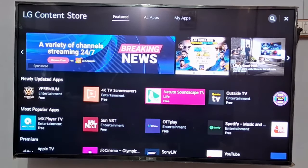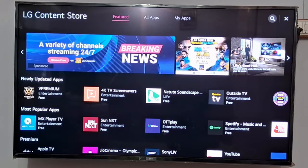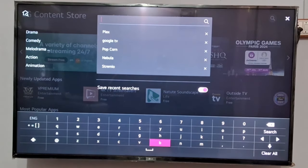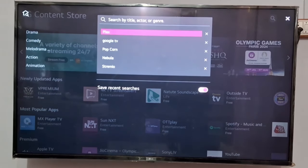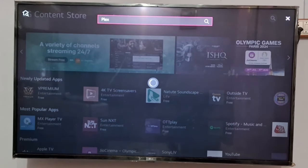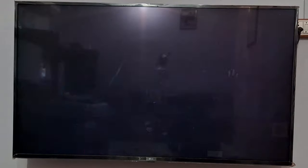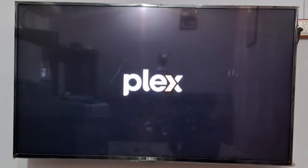You can go to the search at the top and simply look for the Plex app. I have already searched it and installed it. You can see in my search bar the Plex option is showing. Just look for the Plex application here — you can see it is free to install and I have already installed it.